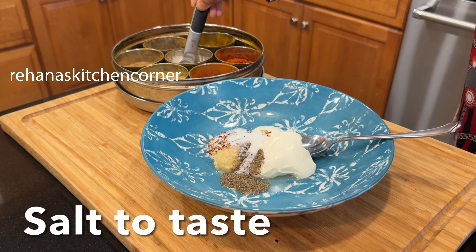Melt two tablespoons of butter, add quarter teaspoon of garlic powder and finely chopped coriander leaves, mix well, and brush the top of the dinner rolls with this garlic butter.